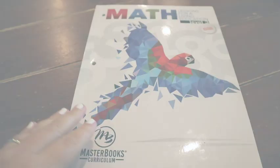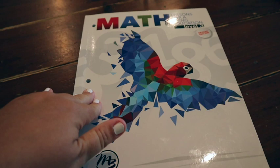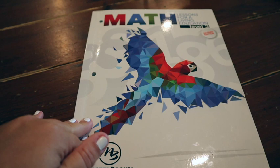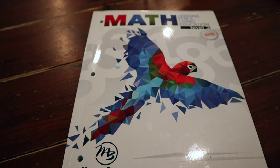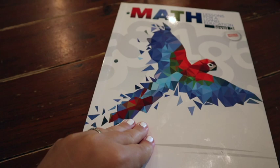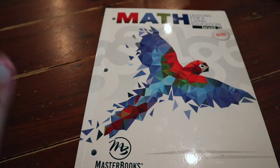So I'm happy to show you today. This is Masterbooks curriculum math level three, Lessons for Living Education. It comes with this really cute little parrot. What I really like about Masterbooks is it's very open and go. We really enjoy taking our stuff to the park and getting a lesson in. There's no extra manipulatives, no extra pieces, no videos. If you're somebody who's on the go a lot, this will be great for your family.